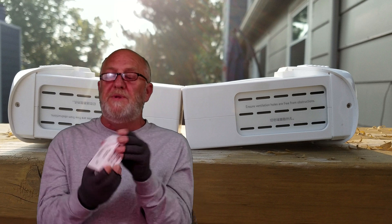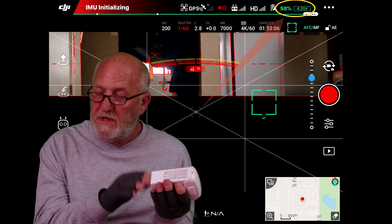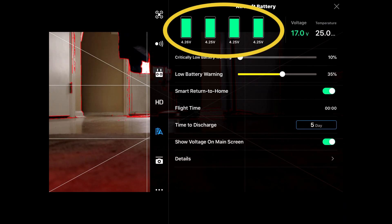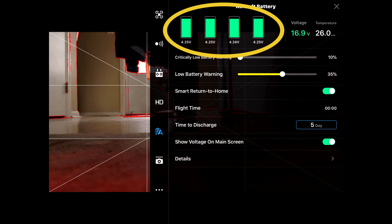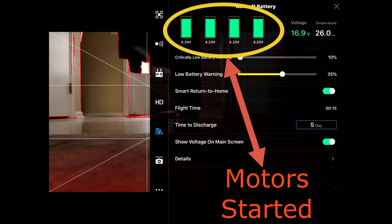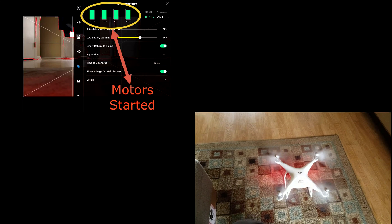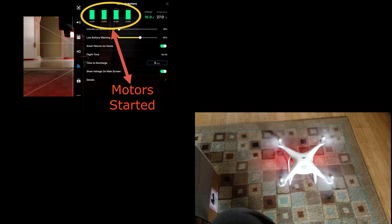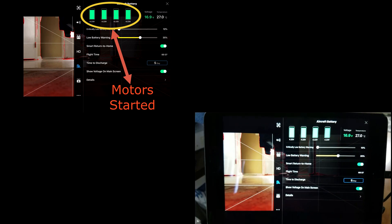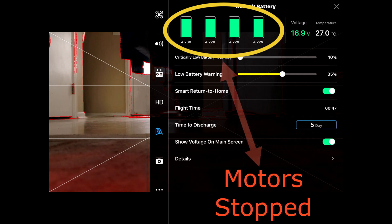I'll put this in the drone and show you in the app what the cells read out. I've got the battery in the bird now, and as you can see on the app, the deviation for this — I've found out — is 0.04; they say you should use caution if you have more than that. As you can see, my deviation of volts is 0.01. This is one of my three swollen batteries.